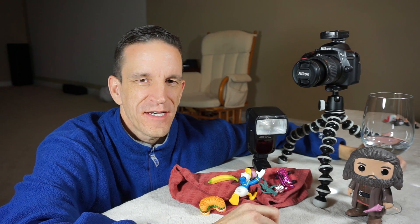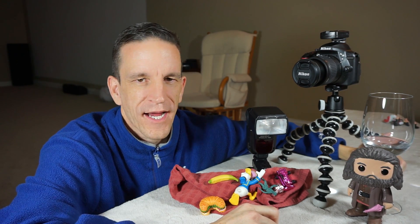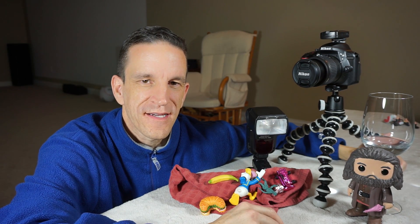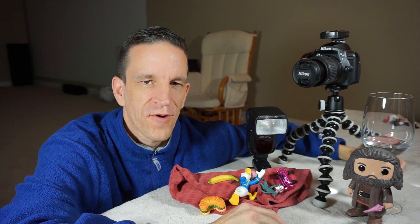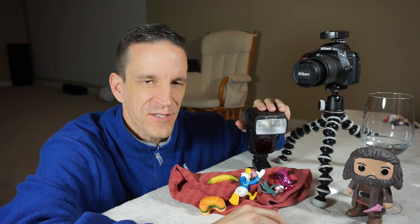I've always been interested in those images that capture droplets of water in mid-air. Many years ago when I got into photography, I thought it had everything to do with the camera body and the shutter speed. It wasn't too long before I discovered that it has very little to do with the camera body and everything to do with the speedlight.